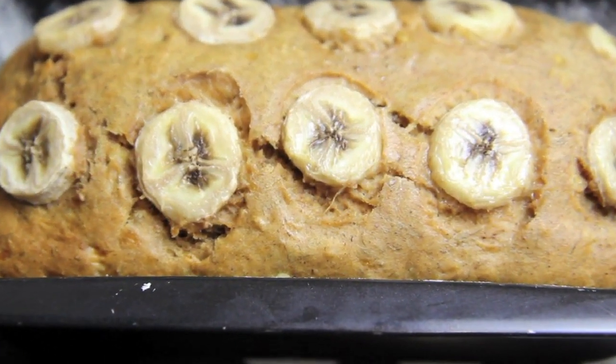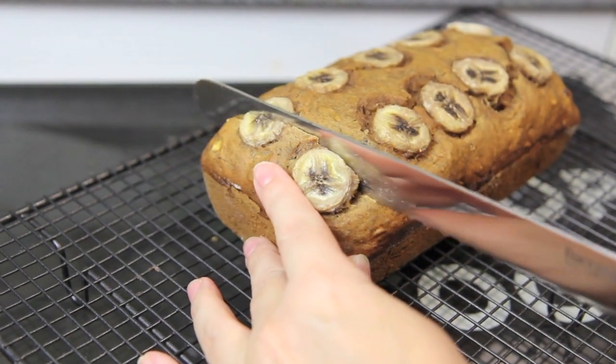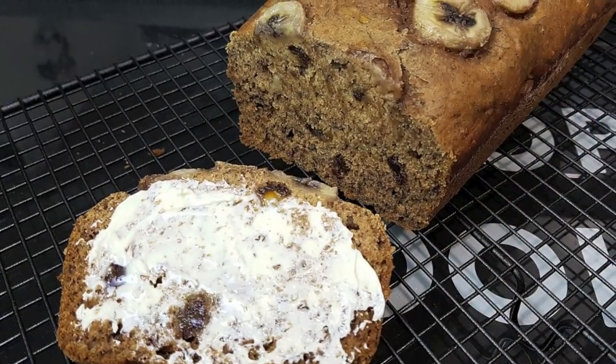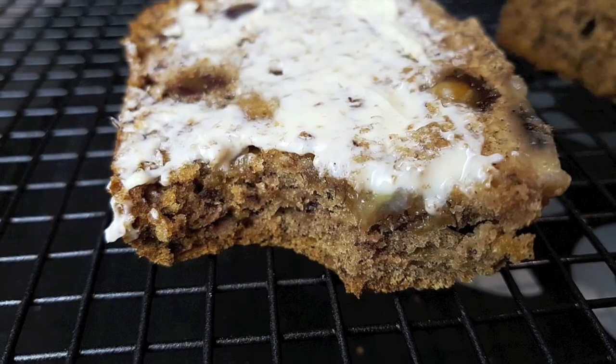Let it cool in the tin for about 10 to 15 minutes before transferring to a wire rack. Once cooled a little further then you're ready to slice it up. So good, and of course best served warm with a little slather of butter.